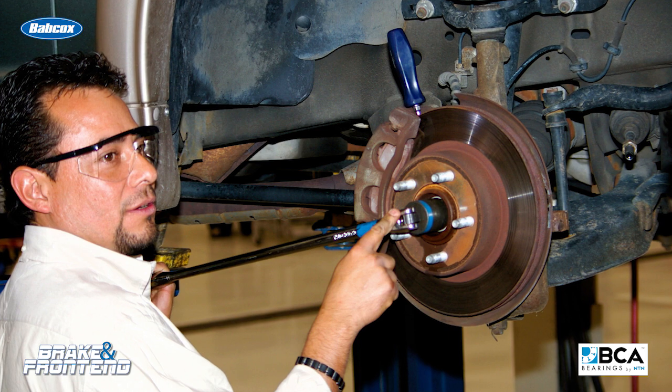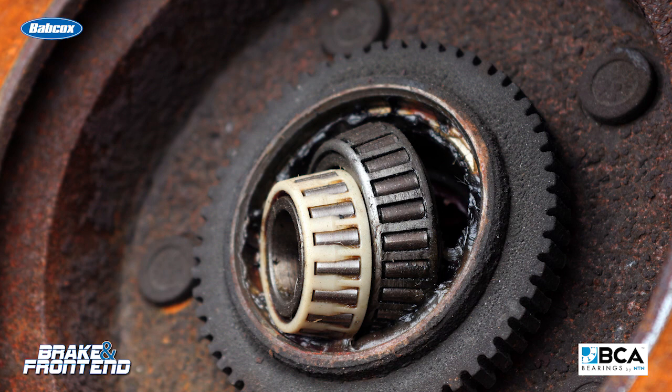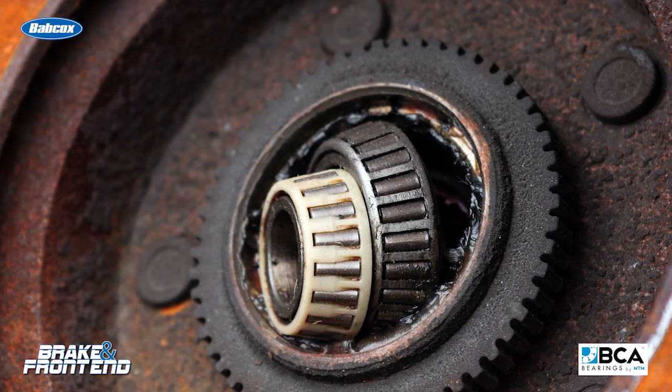Don't rely on procedures that you may have heard from your father, grandfather, or a co-worker. These don't cut it anymore because there are so many variations in the design of certain axles and drivetrains.